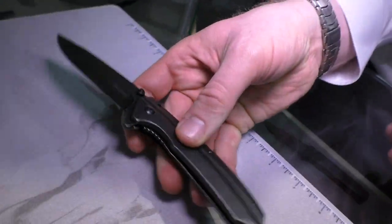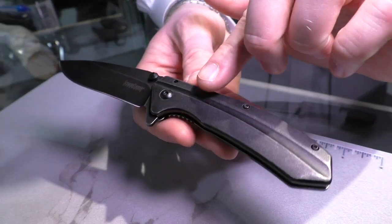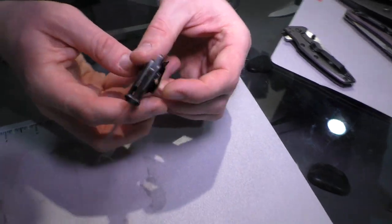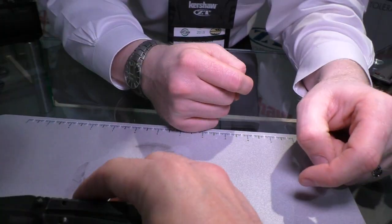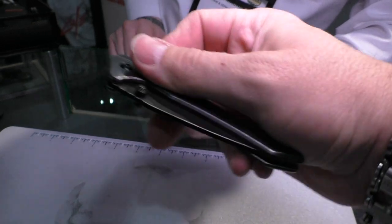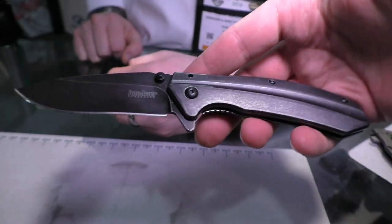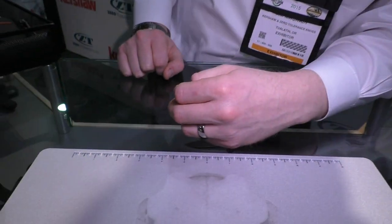Next is called the Filter — a new addition to what we call our Starter Series, a value-priced series. Stainless steel handles with a great contour, a big groove down it, nice shape and pattern. Deep carry pocket clip. 8CR13 MOV steel — actually, that's 3CR13 steel on an early sample, just mislabeled. Assisted opening, and an attractive price point of $29.99. It's all black washed with black hardware, just that one version. Available for purchase around second quarter, mid-year.